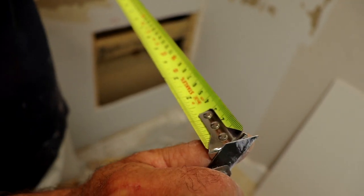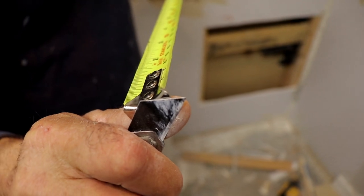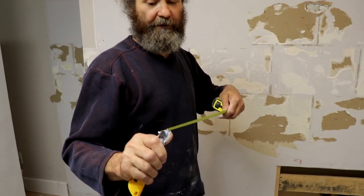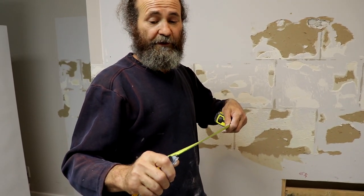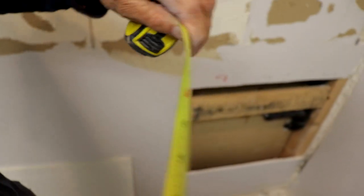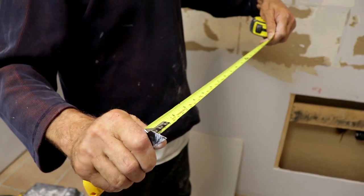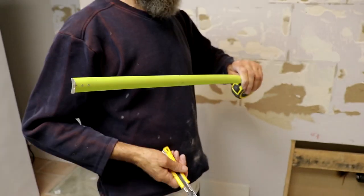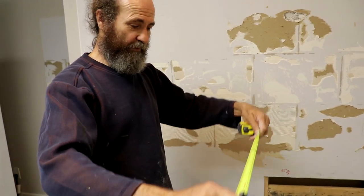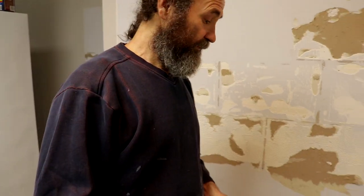Go slow, just a little bit. With drywall all you need is just to cut the paper — it breaks, so you don't have to put a lot of effort. This is just good enough to hold it. Just hold the tape firm — you don't have to hold too tight, otherwise you would hurt your skin. Just hold it firm and run lightly on the drywall.